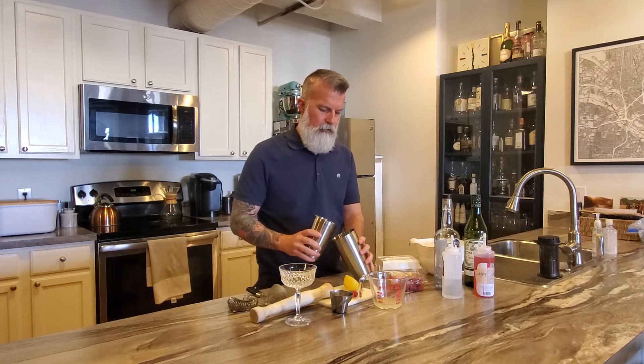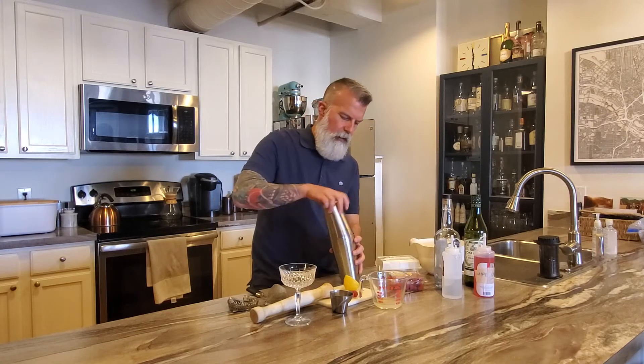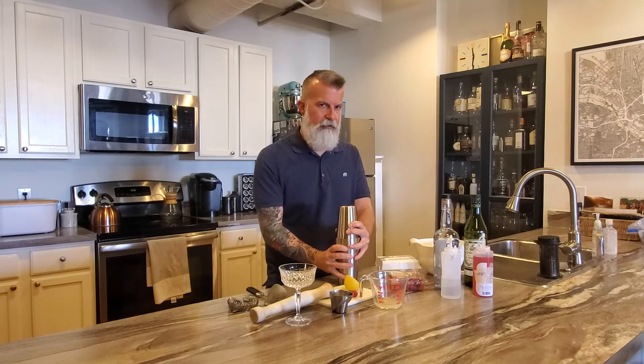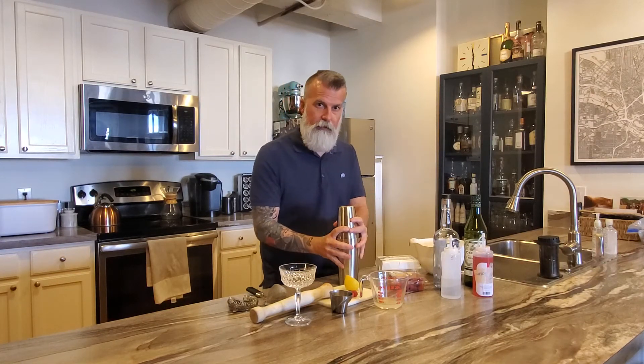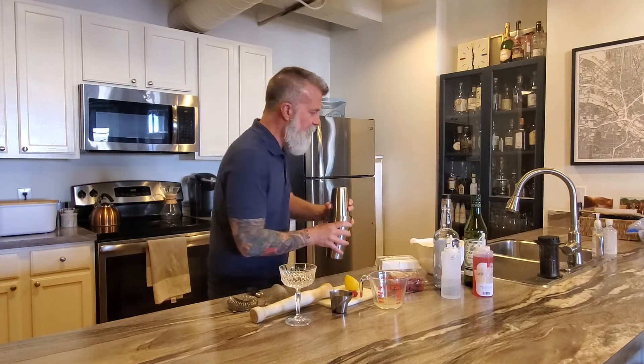I'm gonna dry shake it to incorporate everything and make it nice and frothy — that's really what the egg white does. You won't taste it, but it'll make it nice and creamy and silky. Make sure you lock your tin really well because there's no ice, so it won't seal with cold. Hold both ends as you dry shake — about 10 seconds of a hard dry shake to mix everything up.